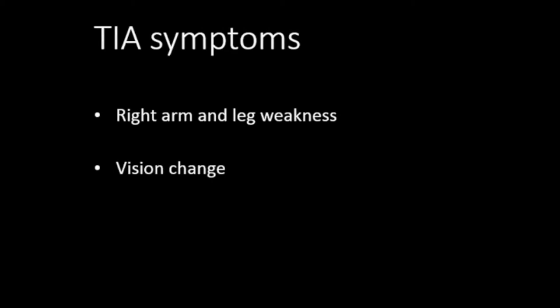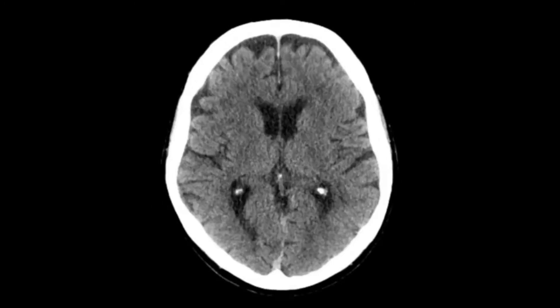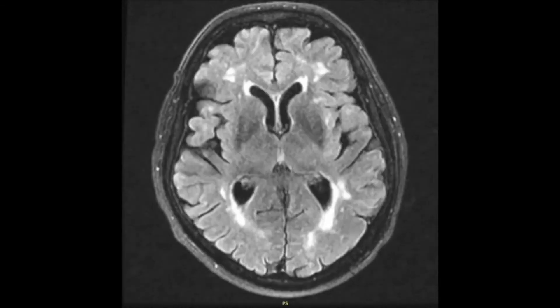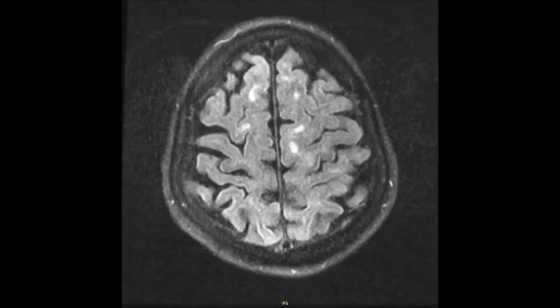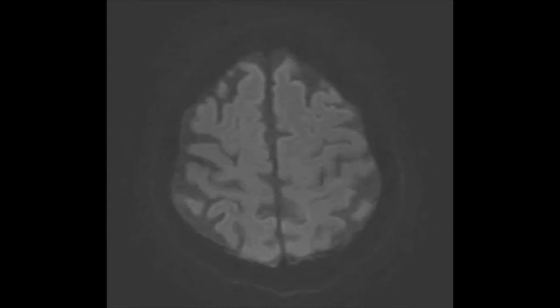A 76-year-old man presented to the hospital with TIA symptoms including right arm and leg weakness and vision change. CT of the head was negative for any acute lesions. T2 FLAIR MR imaging shows chronic cerebral vasculopathy. DWI MR imaging is negative for any acute lesions.